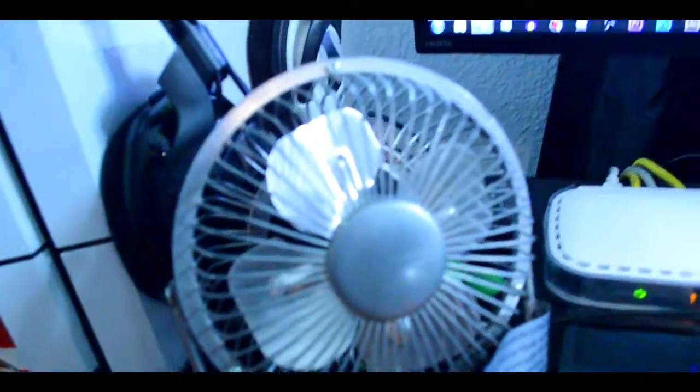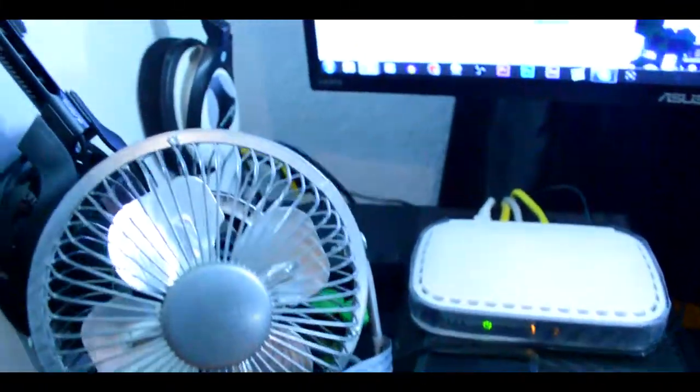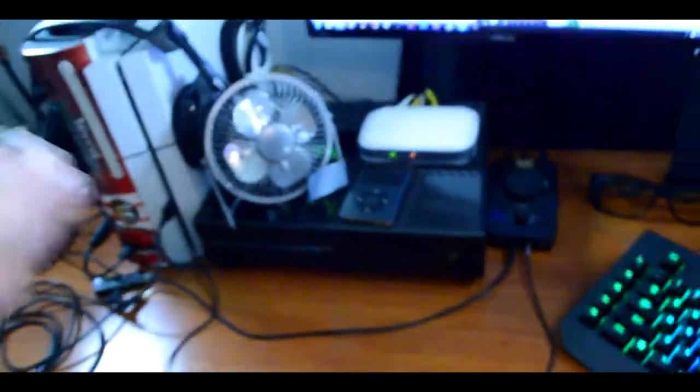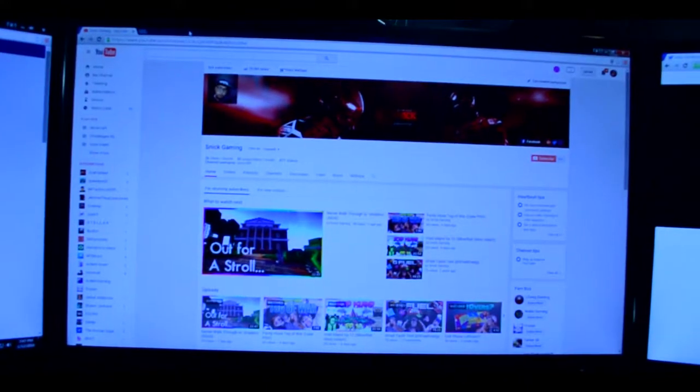I got this fan today, I found it at work — it's an office USB fan. And this is what my internet runs off of. We got the main modem out in the living room but this is how I split it all up in my room, and it works for me. So if you're sitting down in my chair, this is what you see.